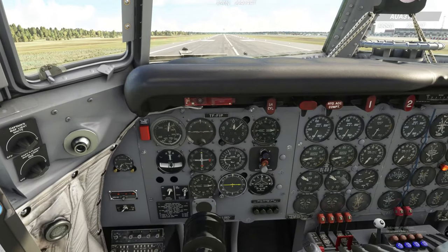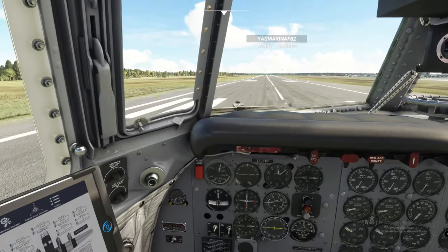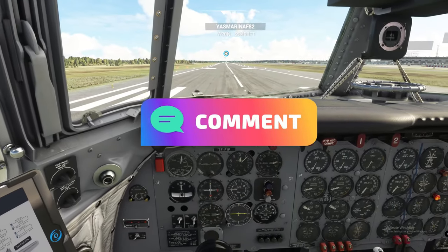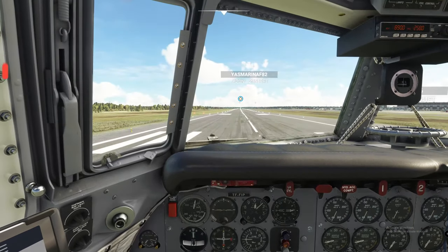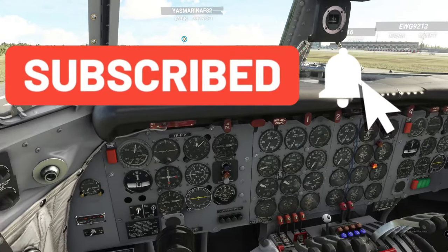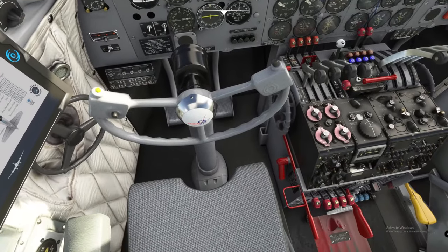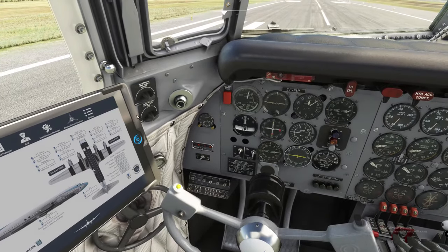If you have any questions, pop them in the comments below and I'll get right back to you. If you like the video, smash that thumbs up, click subscribe, and tick the bell to get notified on future videos. Now let's get the parking brake off and see if we can get into some trouble.